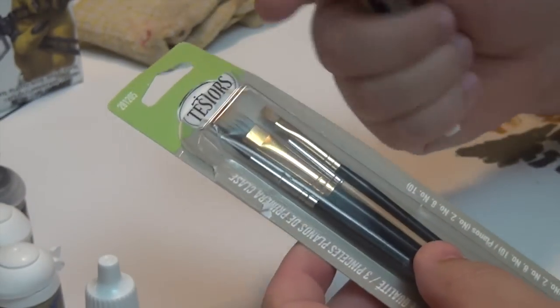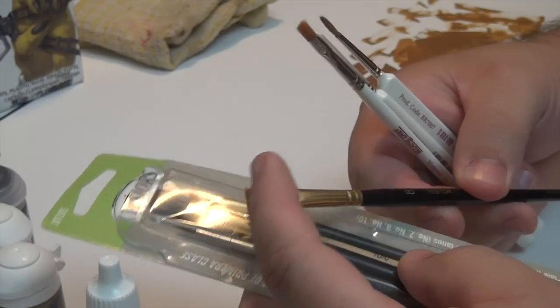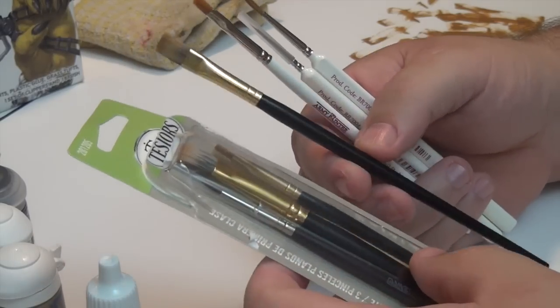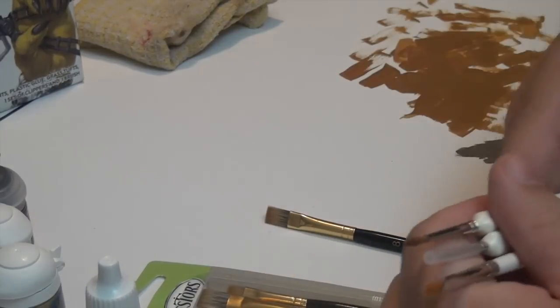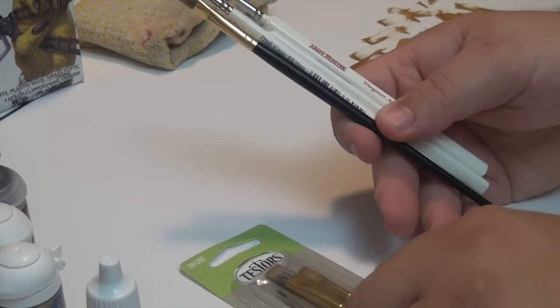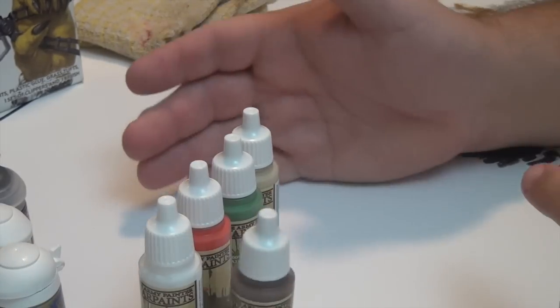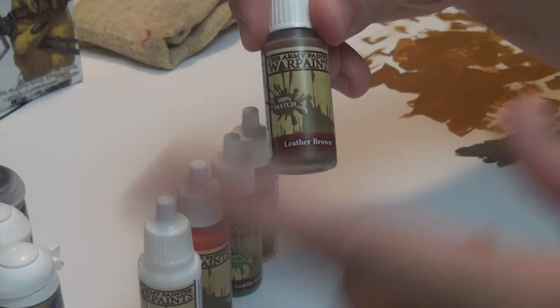You guys were asking what kind of brushes I use. Quite frankly, I went to Walmart and bought some Tester paintbrushes — this is the one I used in the last video to do the Retributor armor, the gold color. And then these are some Army Painter brushes that came in the Mega Paint set that the Dice Tower purchased for me to start painting the models for Age of Sigmar and possibly other games later on.